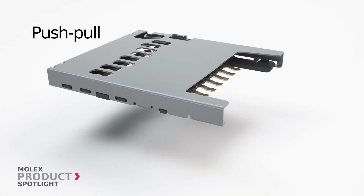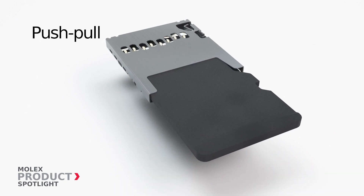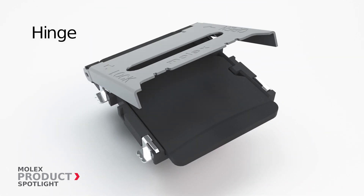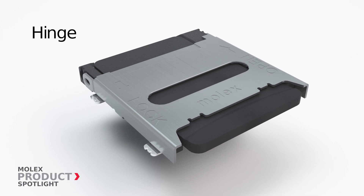The compact size and low profile of the push-pull type socket optimizes vertical and PCB space. Hinge type connectors offer a durable locking system that withstands high vibration, making it ideal for harsh environment applications.